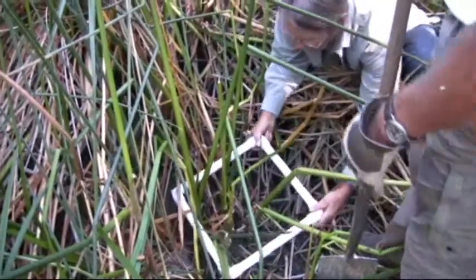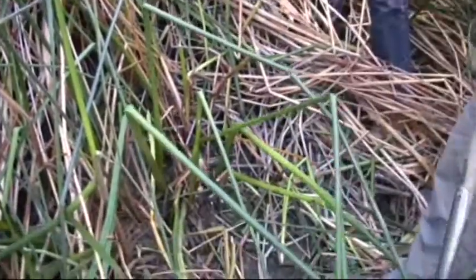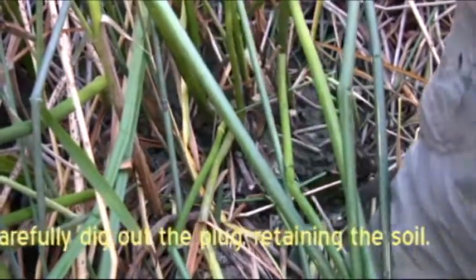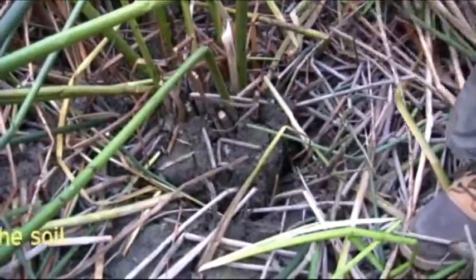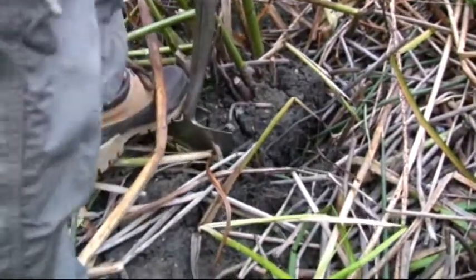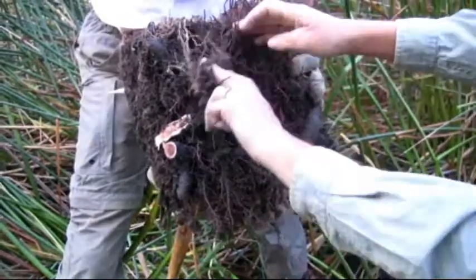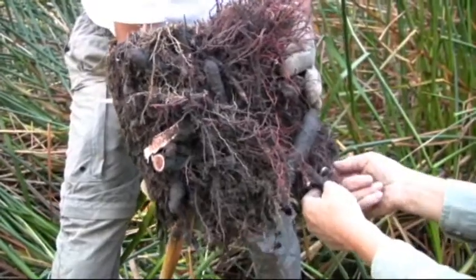Now we can remove the quad. You want to pry it open — yes, exactly, pry it out. It's important to do this job fairly gently because you need to retain the soil. Don't pull it from the tops — you'll lose the soil. This is the rhizome, the tule rhizome right there. There's another one right there — in fact, this piece is full of rhizomes.